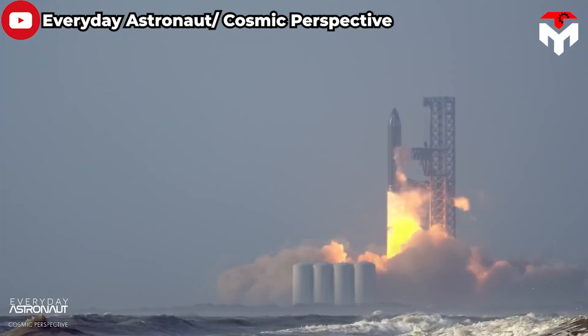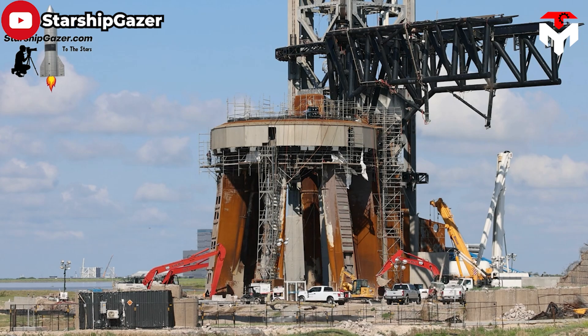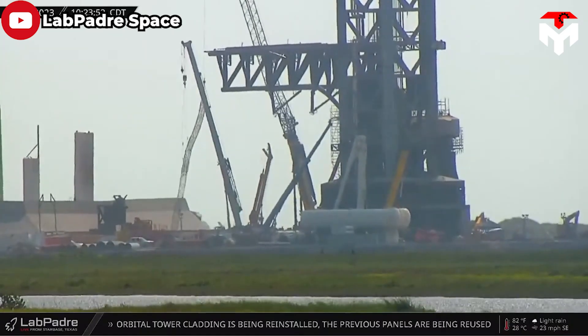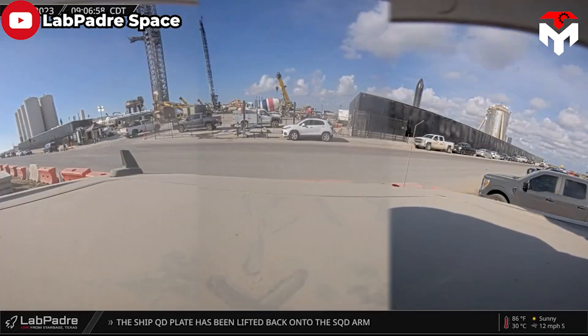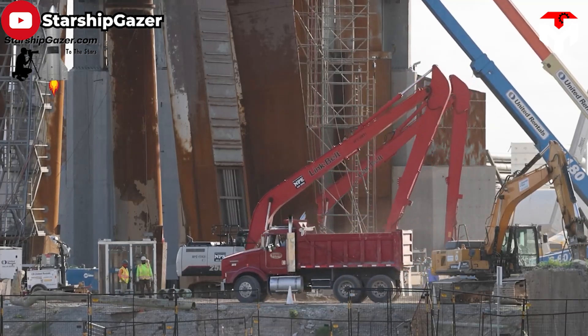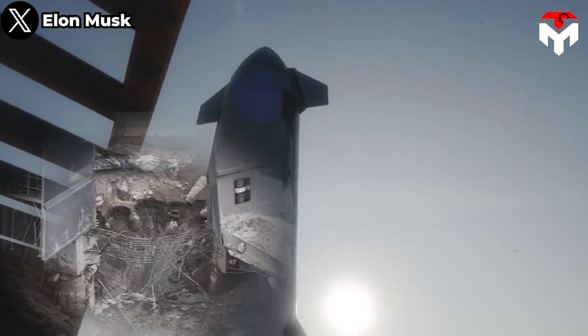Thanks to such an extremely sturdy design, SpaceX's launch mount was able to survive Starship's first test. At that time, only the foundation layer below was damaged, so SpaceX's team focused on implementing several reinforcement measures. In the underground structure, we can see a combination of reinforcement — a network of steel bars tightly connected to the foundation. This provides structural integrity, ensuring the launch mount can withstand the tremendous forces unleashed during rocket liftoff. SpaceX continues to use Fondag concrete for reinforcing some areas in the launch site, but in that first test it could not withstand the vehicle's super-powerful thrust, causing a fatal hole in the OLM.